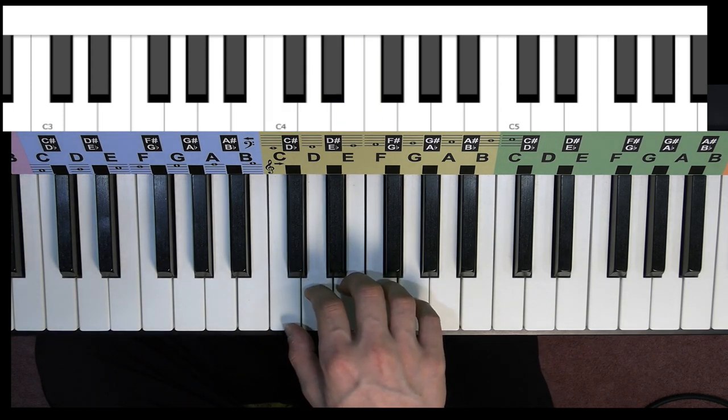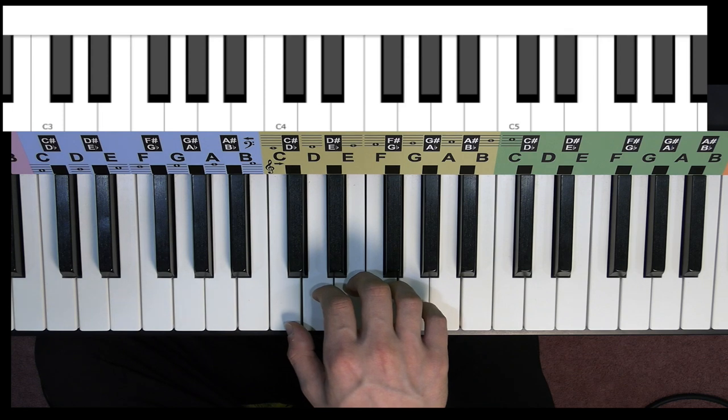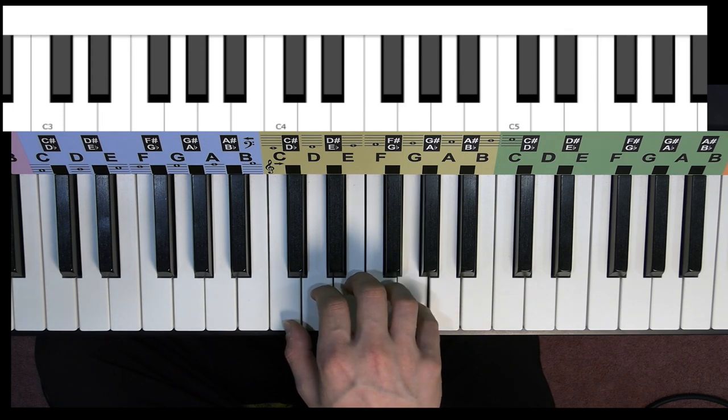Today we're going to learn how to play 'It's Raining, It's Pouring.' I'm going to break it down slowly, and then we're going to go through it at full speed. Here it is slow.